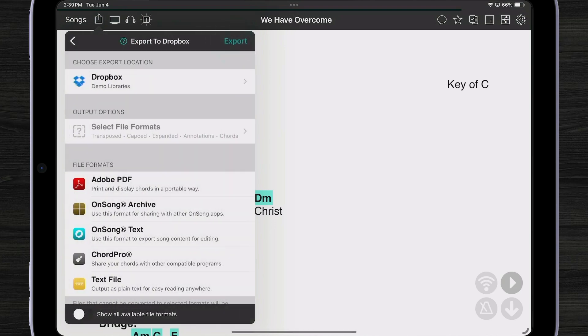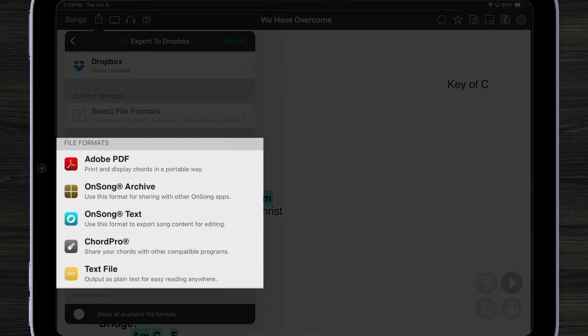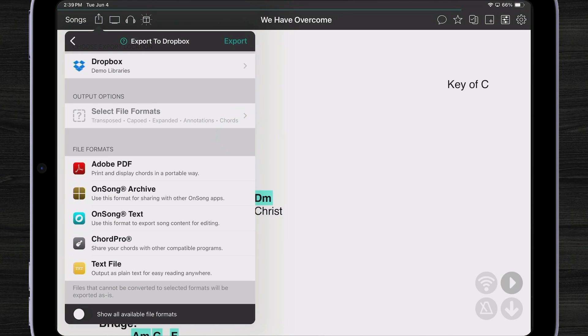Now I can select what type of file I want. I have typical file formats like a PDF — viewable by anything and easy to print — and an OnSong archive file, which can be opened in OnSong retaining all file formatting, including chord charts, drawings, and annotations. There are also three text formats: OnSong text, ChordPro, and a regular text file, though those won't bring over any settings or styles. One of the top two formats is your best option.